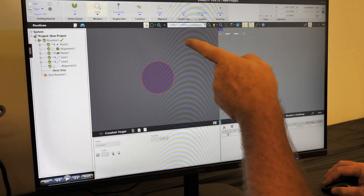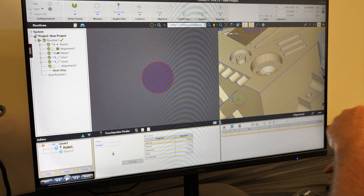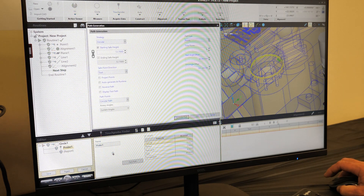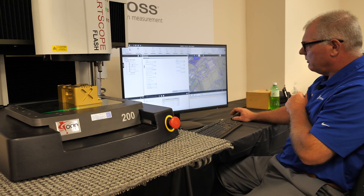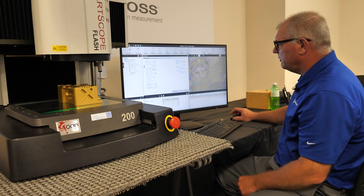I've installed it. I'm going to choose a circle, touch probe, and simply come over to the CAD model. You can see the ring when I move the mouse — simply just click on that. Do a path generation, and we can see the software shows us which way the touch probe is going to move around the part.